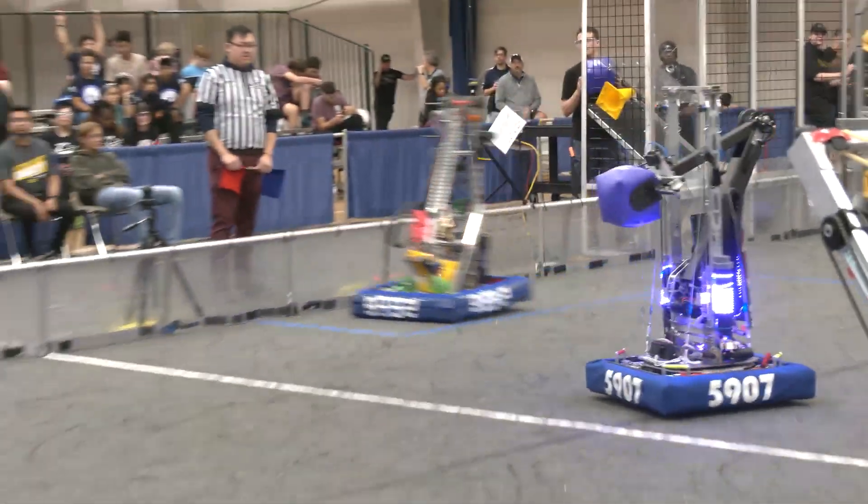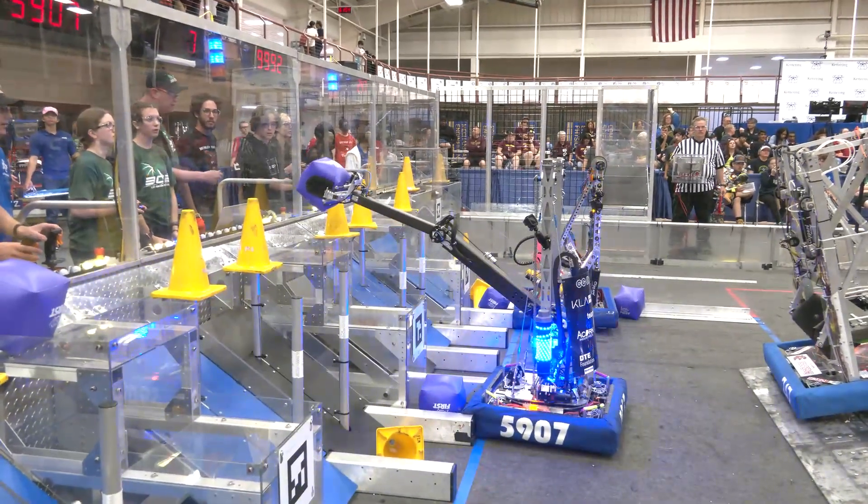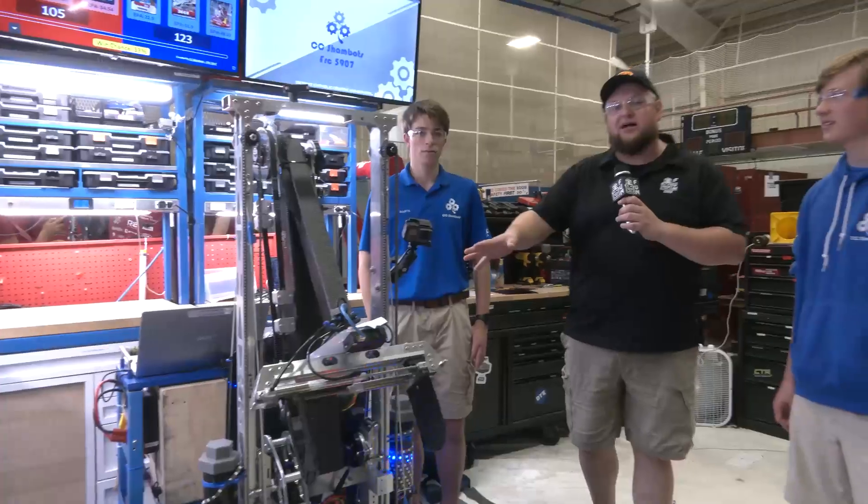Take a look at 5907 — I love this spot. Swerve drive, turret, iterations on their arms, some awesome carbon fiber as well. Let's talk more about CC ShamBots coming up here on Behind the Bumpers.